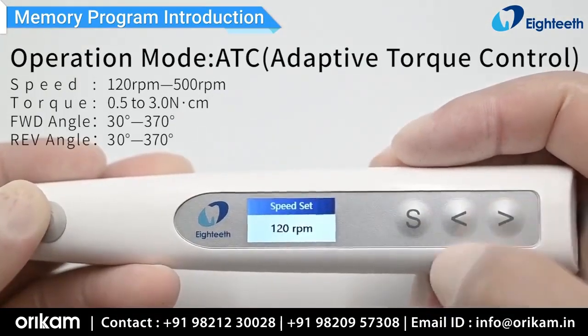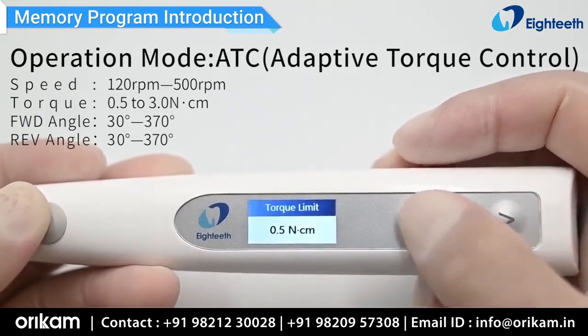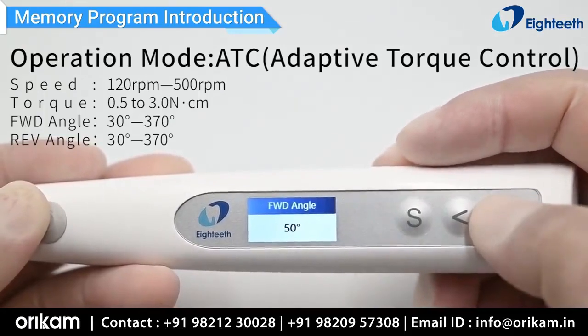ATC means that after reaching the preset torque, the file will reciprocate. When the torque is released, the file will keep rotating. The reciprocating angle is adjustable.